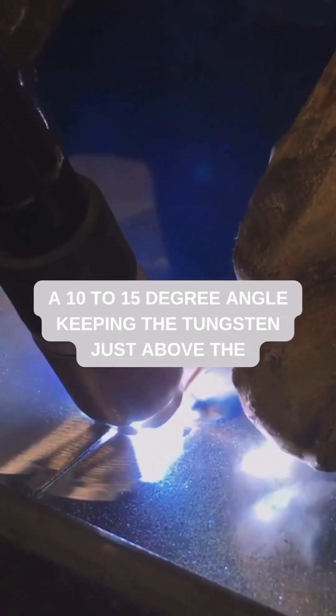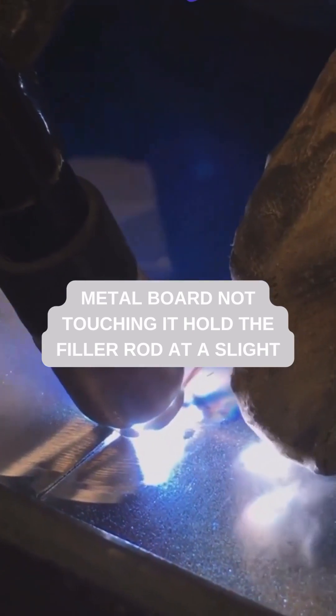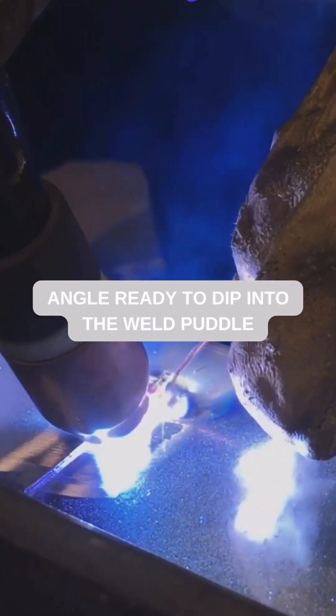Hold the torch at a 10 to 15 degree angle, keeping the tungsten just above the metal but not touching it. Hold the filler rod at a slight angle, ready to dip into the weld puddle.